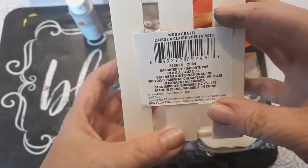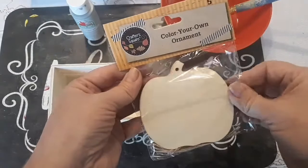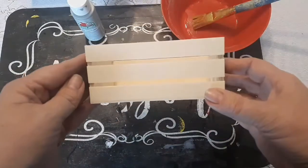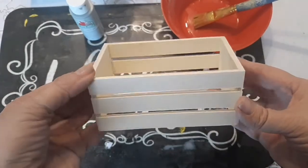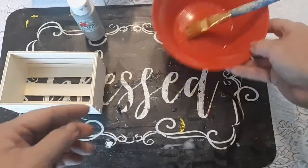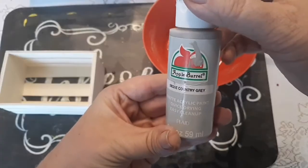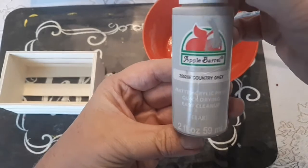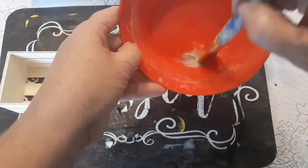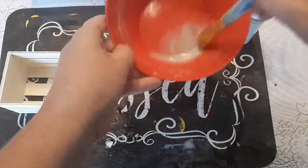So you can mix the paint together. What I plan on doing is just sort of staining my crate. In order to stain the crate, all you need is a few drops of water and a couple drops of the paint color you want to use — it'll be kind of thin. Then you're going to want to paint your entire crate with it. This is basically going to be just a stain.